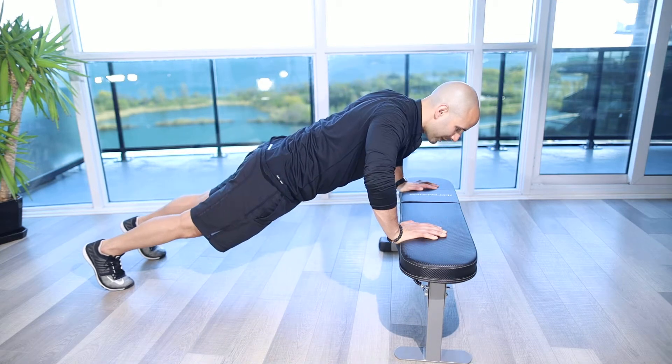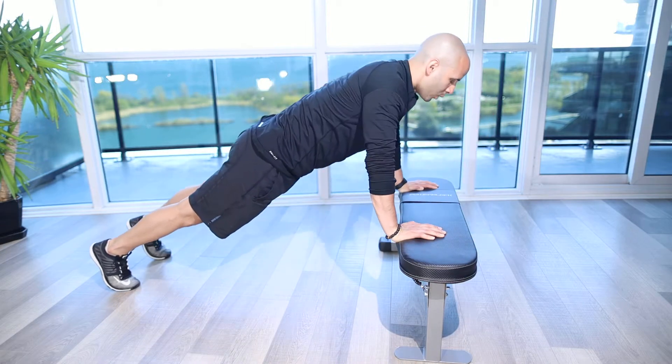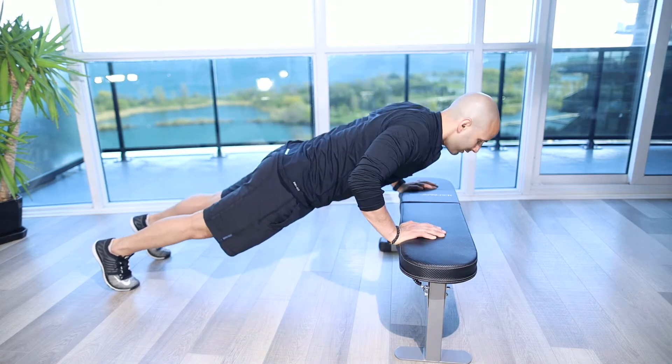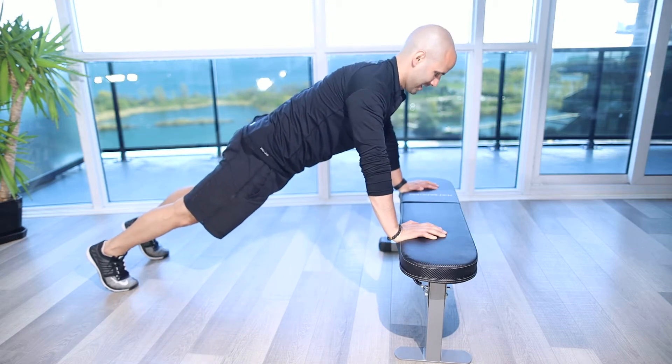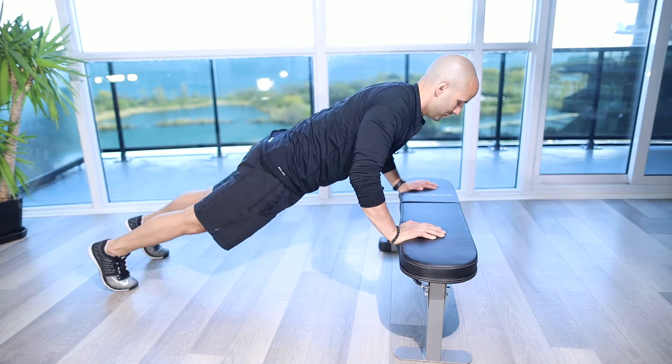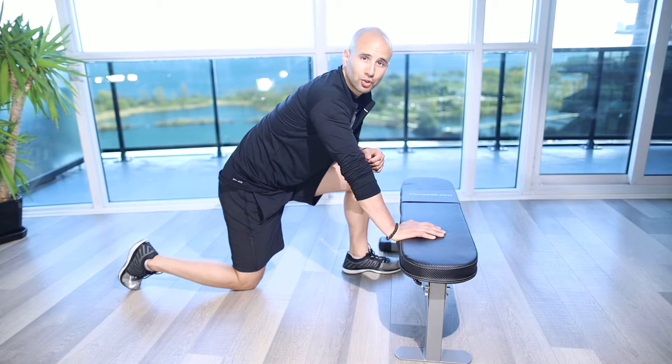We want to make sure we're not flaring out to the side and we're not coming in right by the rib cage. We're going to keep it so that we're at a 45 degree angle from the armpit, drive away, keep everything tight, head back, tucked in with the chin — touch and then drive to make sure that we get full range of motion.